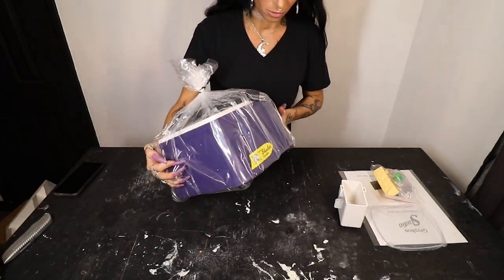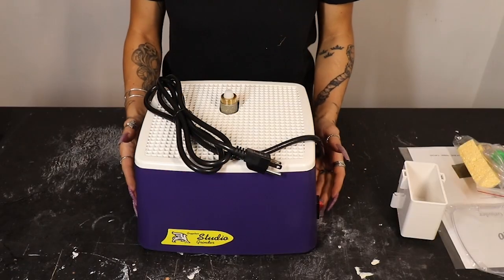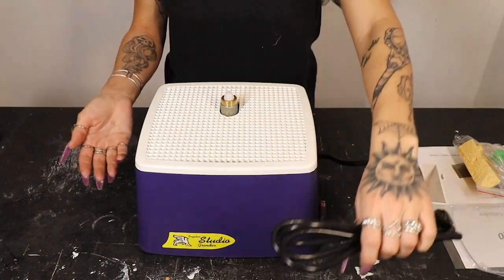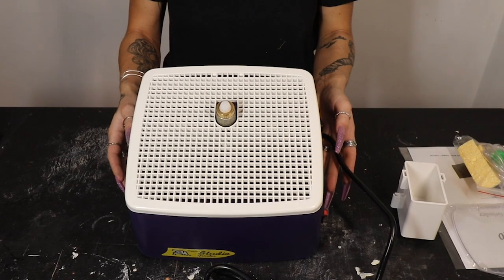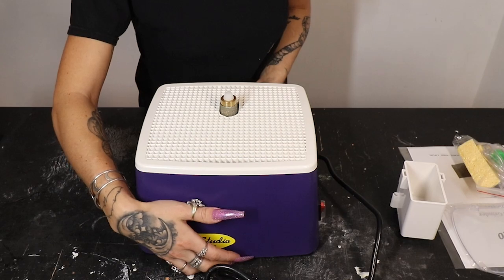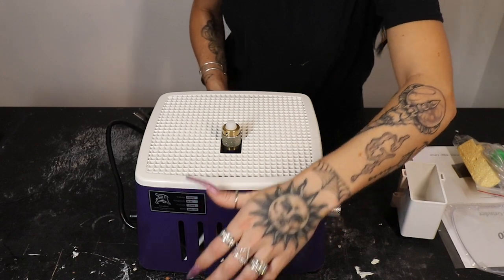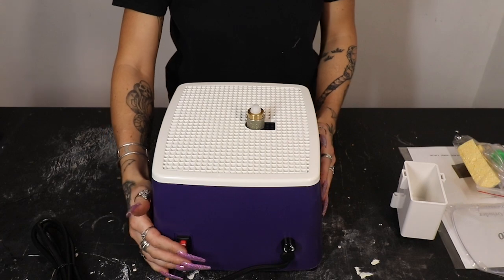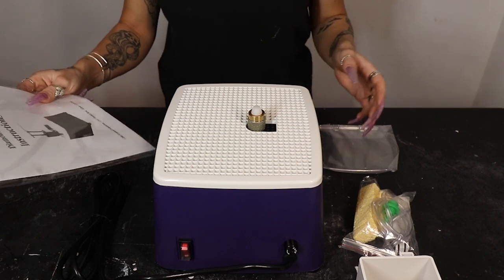It's packaged very well, per usual, in the classic purple Gryphon color and the yellow sticker. Right off the bat, the very first thing I'm noticing is how lightweight this machine is. I wouldn't expect anything else because it is such a small machine — very compact and portable. You don't have a massive surface area to work with up here, but that's exactly what I was looking for since I was just adding another grinder to my collection. It comes with a standard one-inch bit on top, and we've got our on/off switch right here.